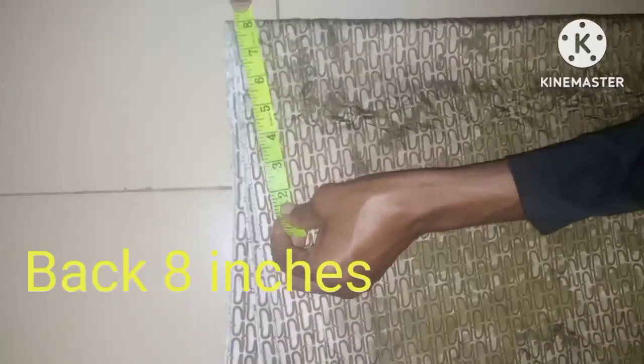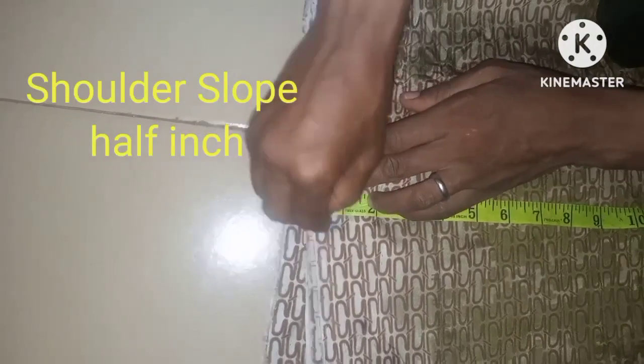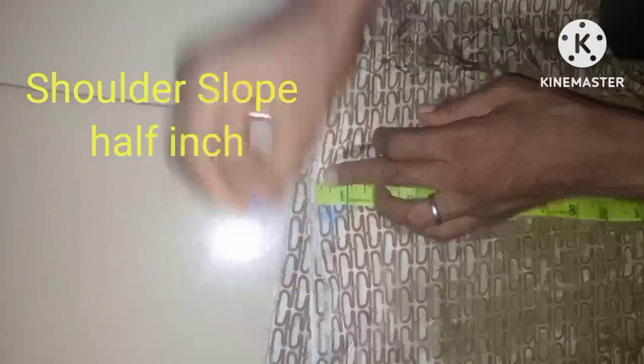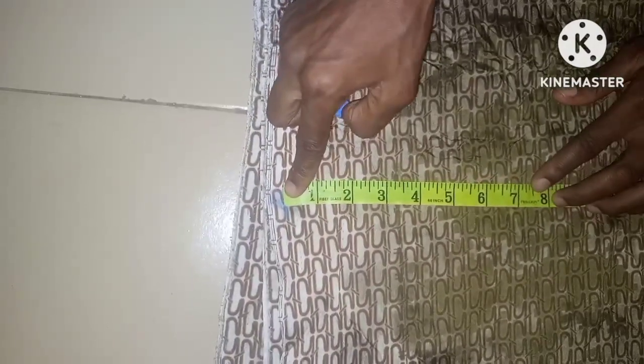The next measurement is the back — 8 inches for the back. After that, the shoulder slant — I'm using a shoulder slant of half an inch.